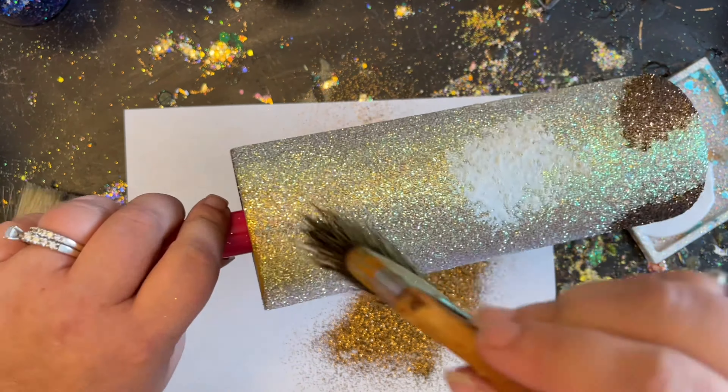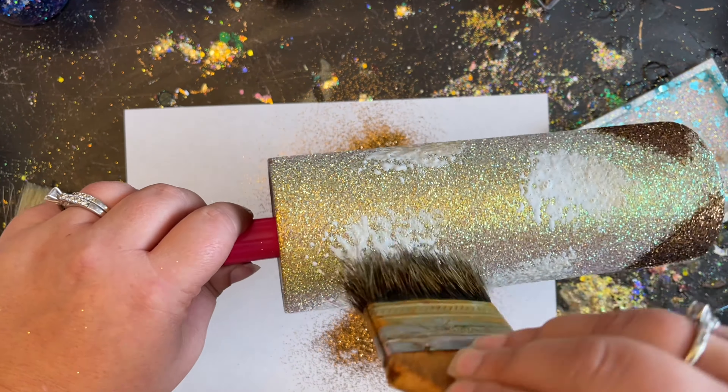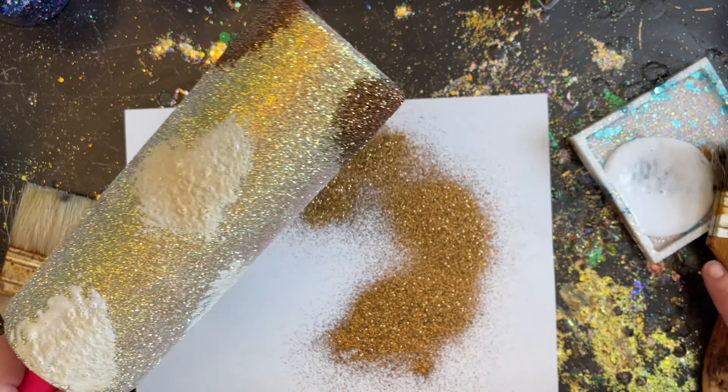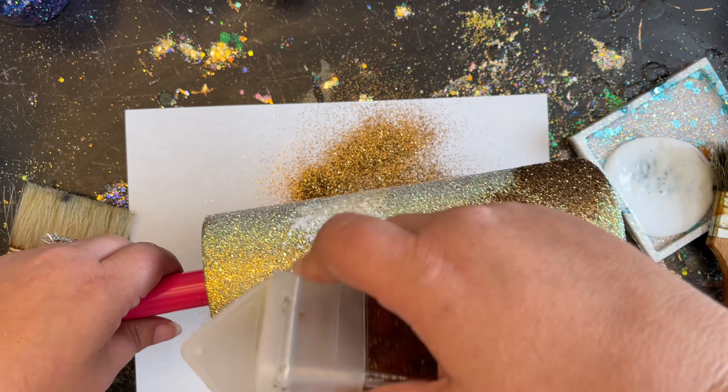I'm going to go ahead and finish up these spots, apply my Suede glitter, clean up my area really well, and then we're going to move straight forward into adding the black outer ring on the outside of these spots.